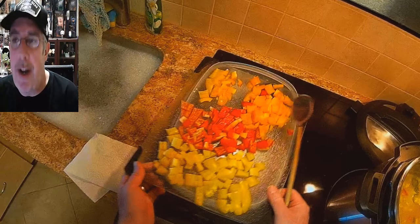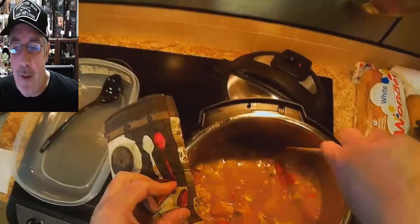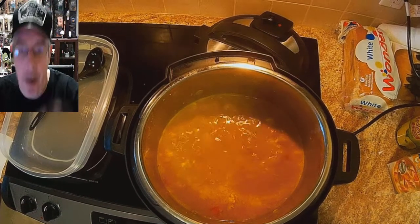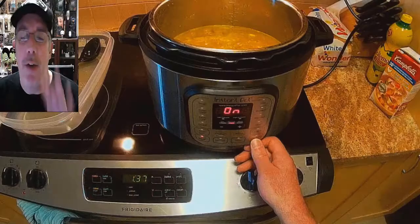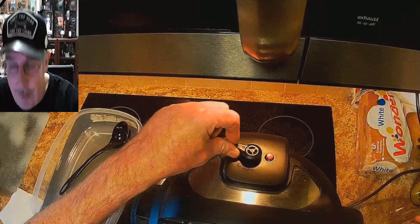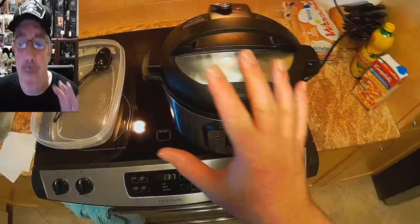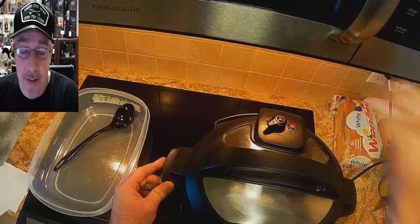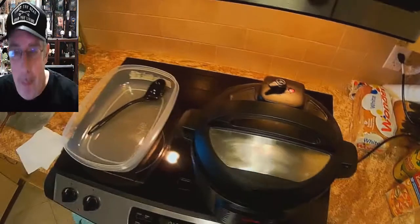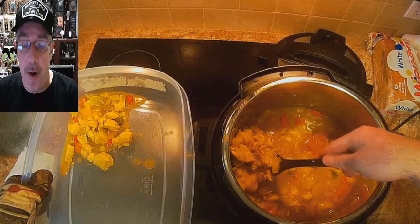The chicken is already done, but now add your three bell peppers — different colors, it doesn't matter. Scoop them all in and stir. You want it to come to a boil on saute. Stir so nothing burns. Once it's boiling, turn it off, put the lid back on with venting turned to the off position, and let it steam in its own juice for five minutes. Then release pressure, open it up, stir, and it's done.